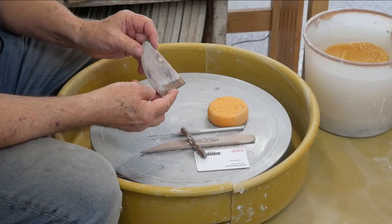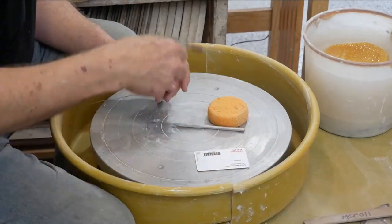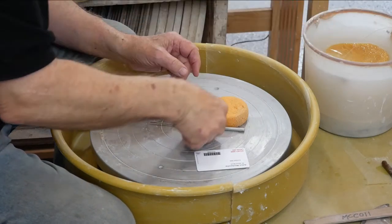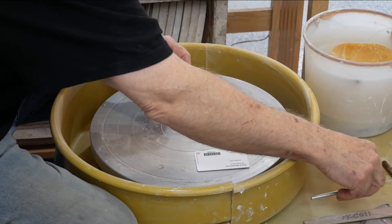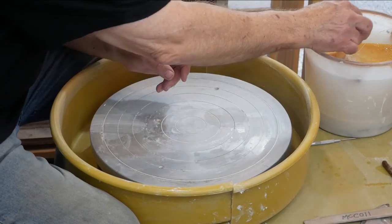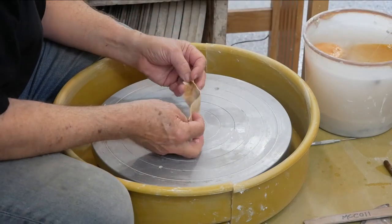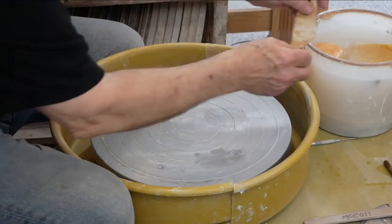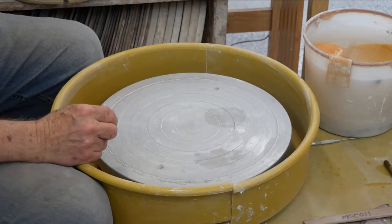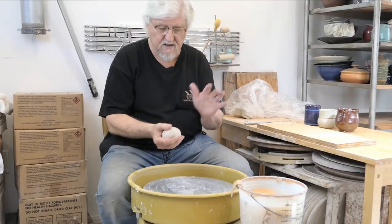Start with a couple of tools: you'll need a rib, your wooden stick, your cutting wire, needle tool, maybe your plastic rib, definitely a small sponge, and a chamois leather. I'm going to start with one pound of clay — that's not very much — this makes about a 12 ounce mug.